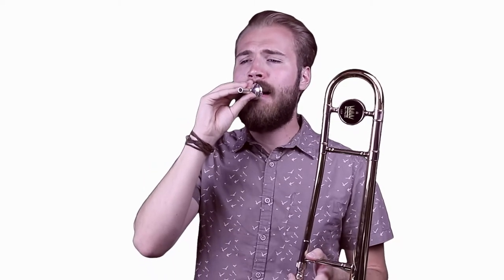Trombone's a bass instrument so we want a low note. What I want you to do is just take the mouthpiece of the trombone. Relax, put it right in the center of your lips. The buzz should be low. Your sound coming out might be a little bit high at first. I want you to relax, get lower, and kind of push your lips forward into the mouthpiece a little bit.